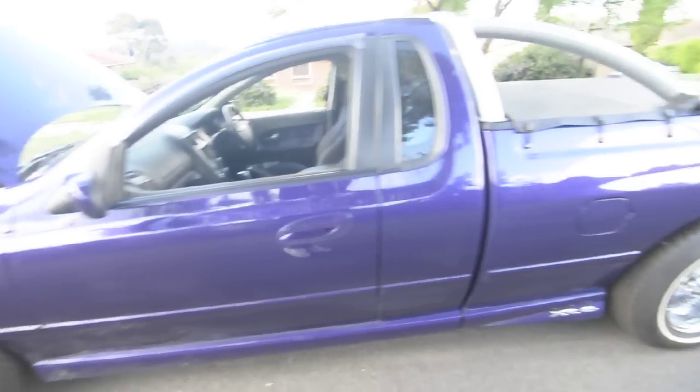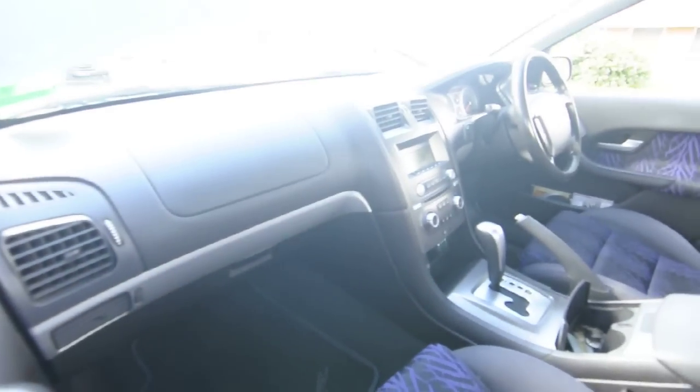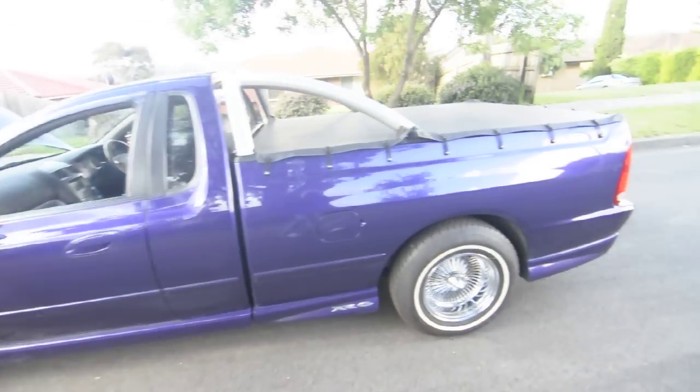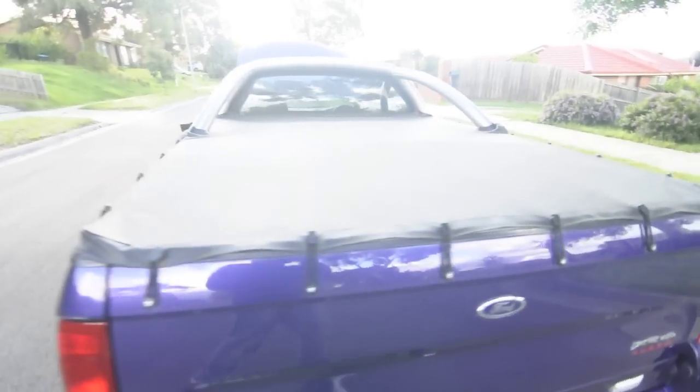Hope you like it. I'll be doing a few other things to sort out that noise — it's more of a grinding noise, so clearly something's touching. Hope you enjoyed seeing our utes, or as you would call them, a pick-up. So I'll show you the XR6 Turbo.